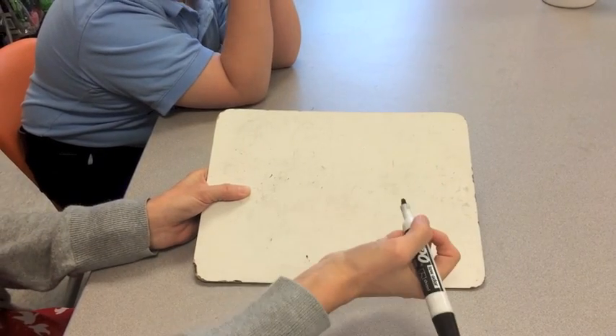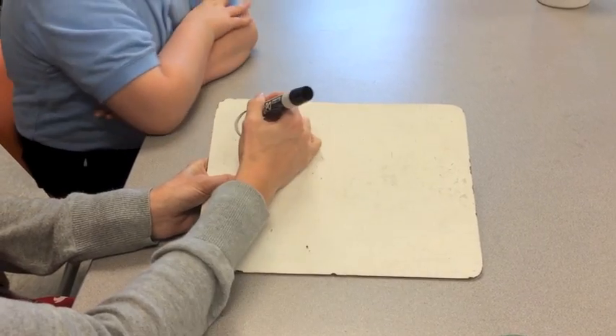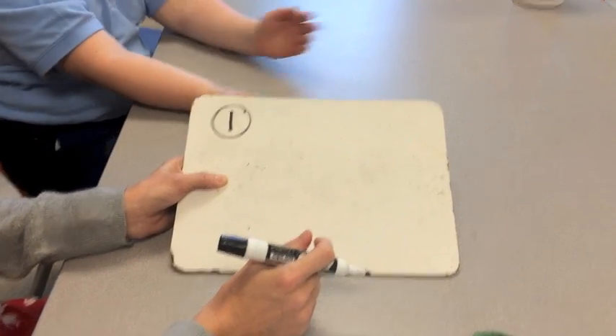Our smallest coin is a penny. A penny is worth one cent. Do we put any touch dots on a penny? No. Why don't we put touch dots on a penny? Because it only works for one cent.